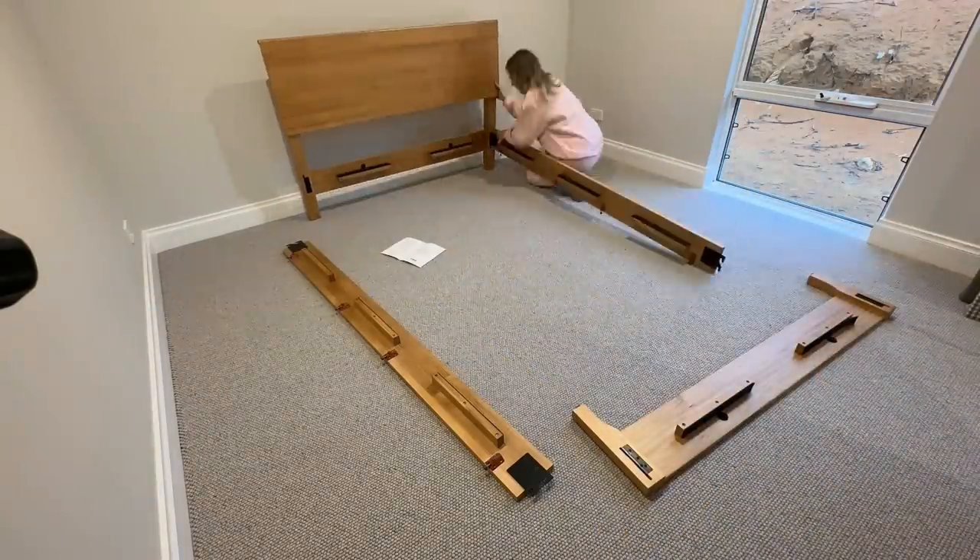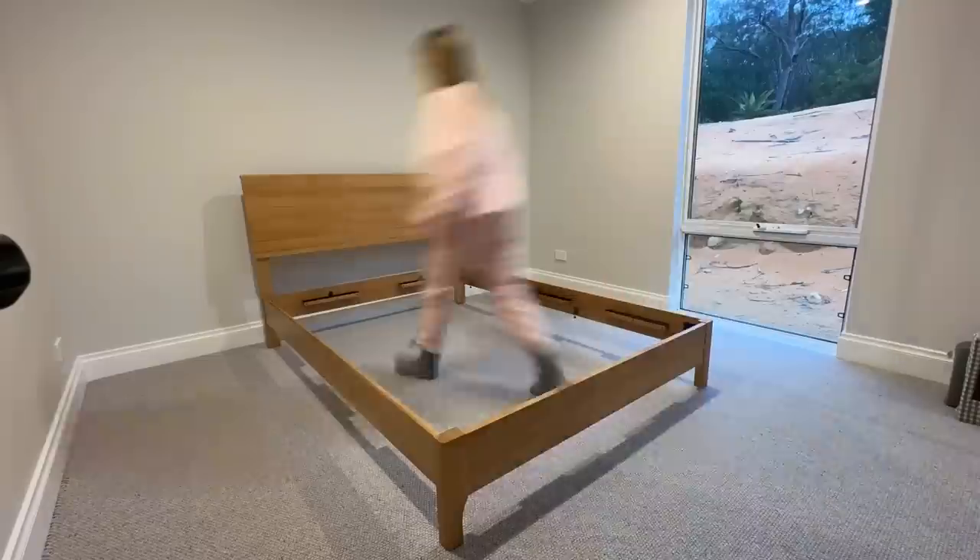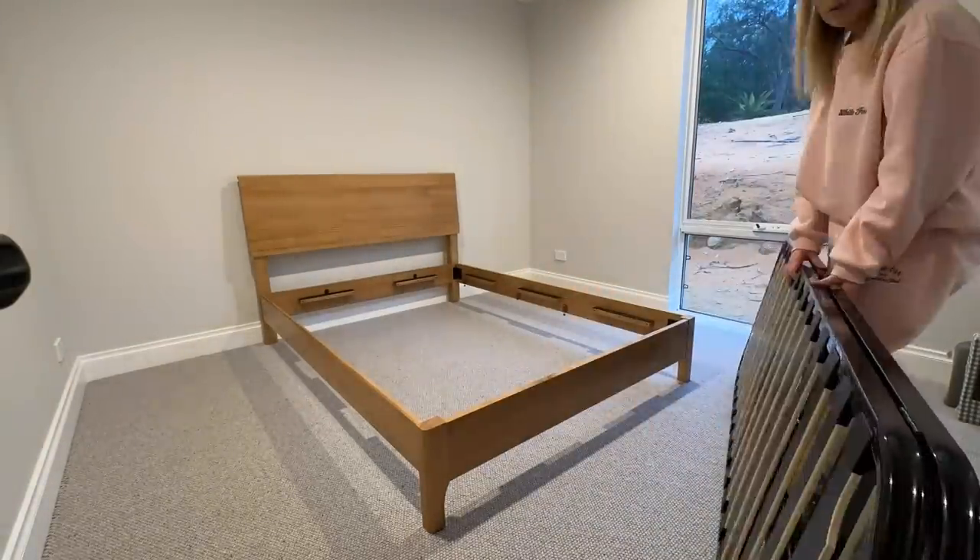Starting off by putting my Emma Sleep bed together all on my own, may I add. It was super easy to do and took no time at all.